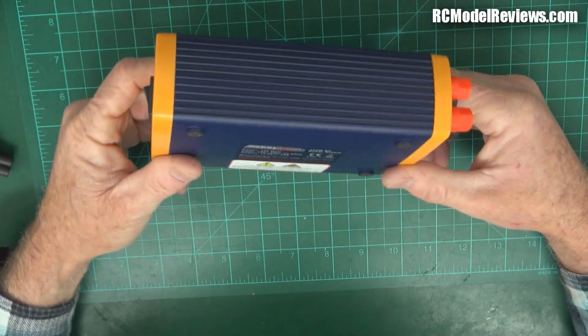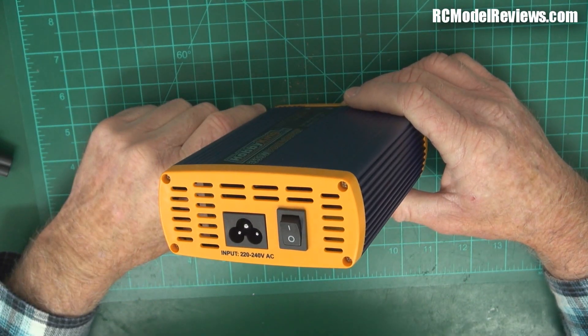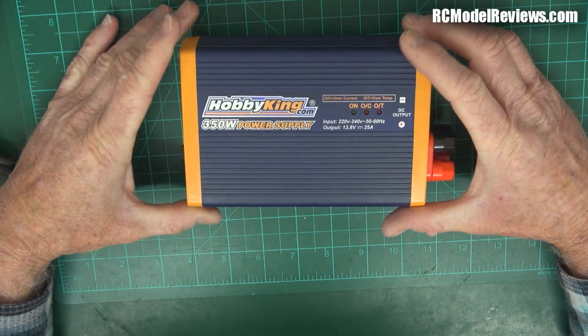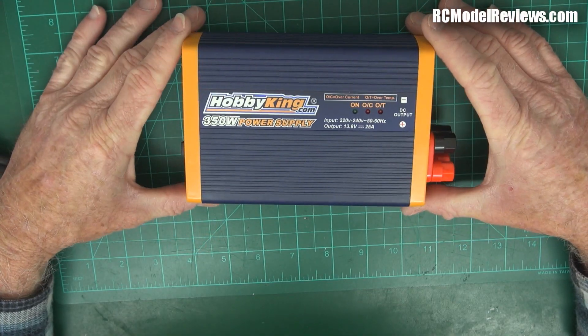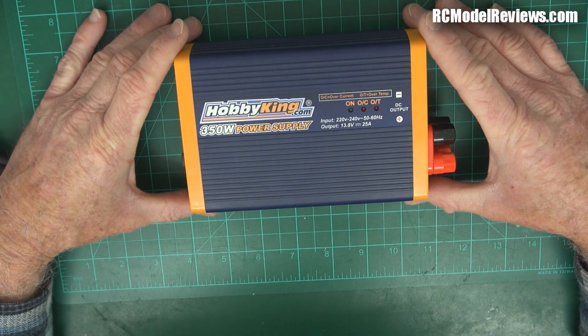Now, just a word of warning. Before you take anything like this - any mains-related equipment - apart, make sure first of all that the power has been removed. But also, in the case of these switch mode power supplies, they have some really big capacitors that can hold a potentially fatal charge in them. So be really, really careful. I don't suggest you do this at home because I'm going to do it for you - save you all that time and potentially a trip to the hospital.